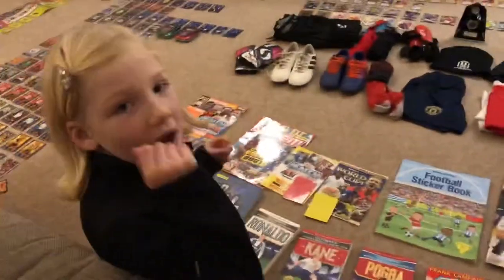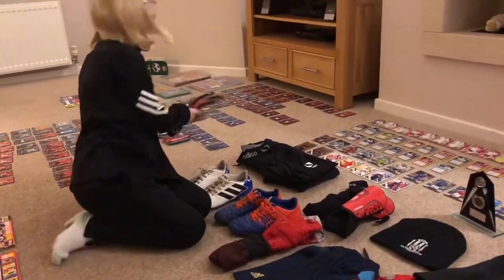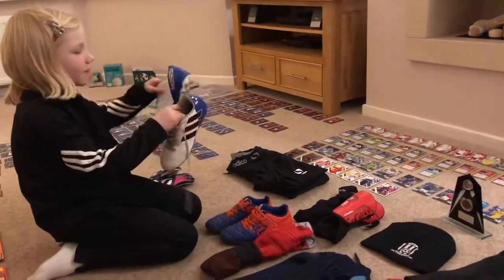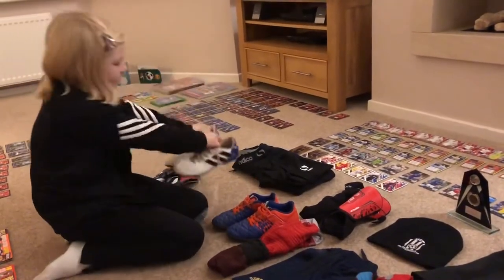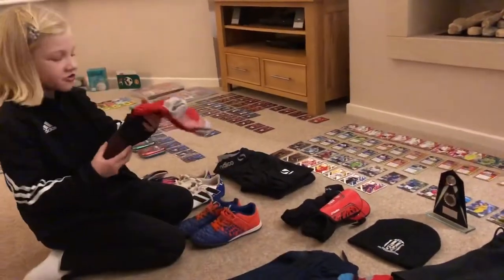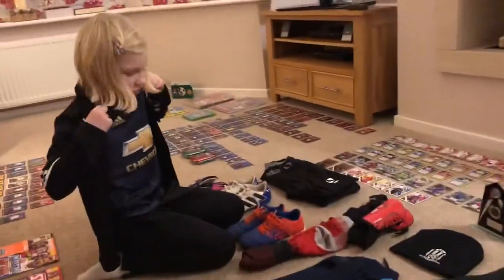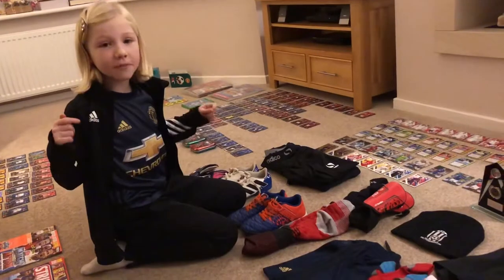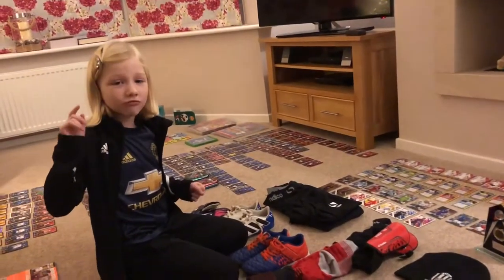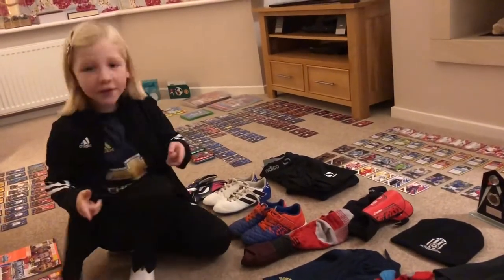Let's move on to my clothes. First of all I have my goalie gloves, but I don't really use them when I don't like playing goal. I have my Messi boots from Adidas, my astroturf boots, the nice Manchester United box, and also the Manchester United t-shirt. We are going to go to the Manchester United game against Reading at Old Trafford.